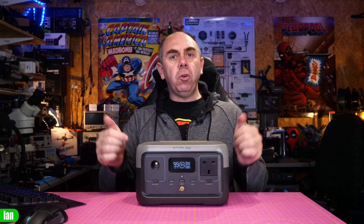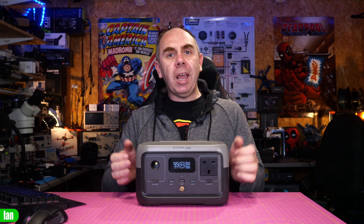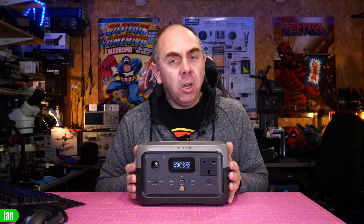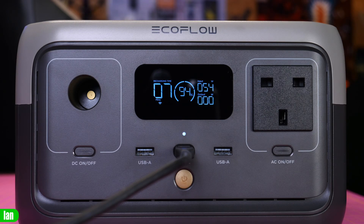Whilst a lot has changed on the input of this model there's also a lot of changes on the output as well. This model here is the UK version which has a three-pin plug supporting up to 300 watts of output, but up to 600 watts using X Boost. It has two USB-A ports supporting up to 2.4 amp or 12 watts, as well as a USB-C port for up to 60 watts of output on all the usual voltages such as 5, 9, 15 and 20 volts. Not only does that USB-C port act as an output, it also acts as an input and you can even charge the unit via that USB-C port too.